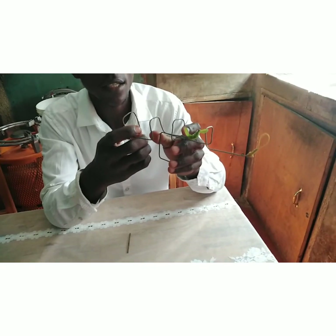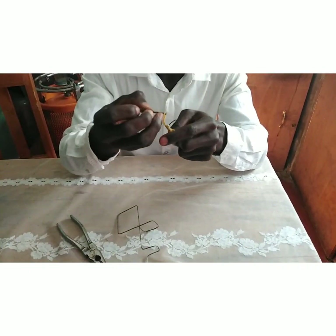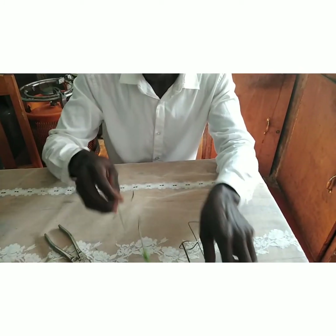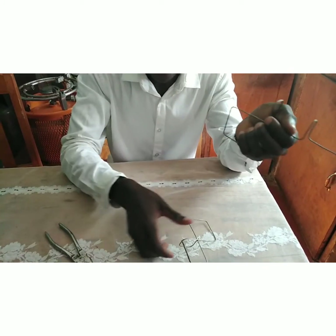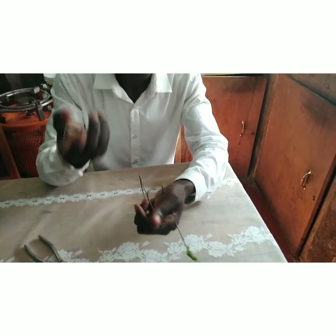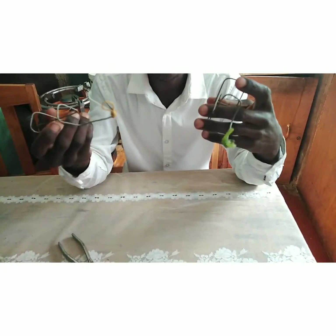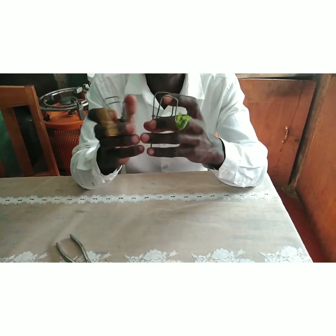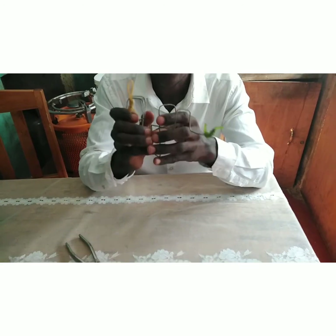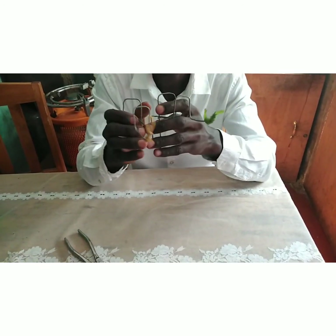We load the gun with stick bullets and shoot. That is how our gun is made. You can try this at home — it is very easy and very cheap, using readily available materials. Watch out for our next innovations. Until then, goodbye!